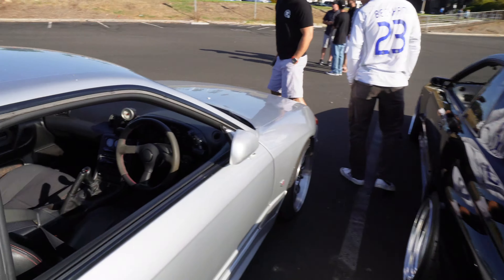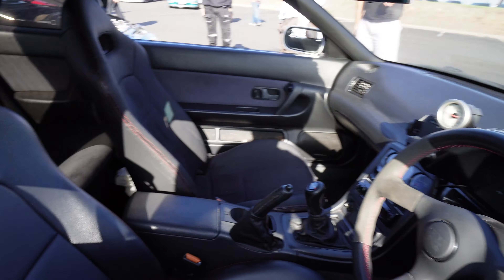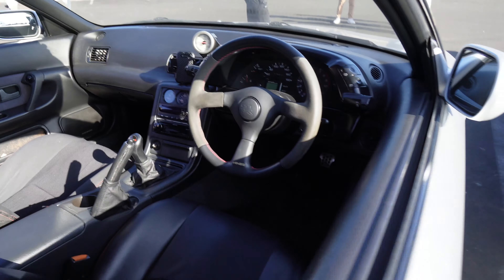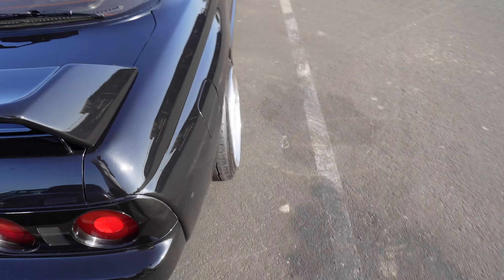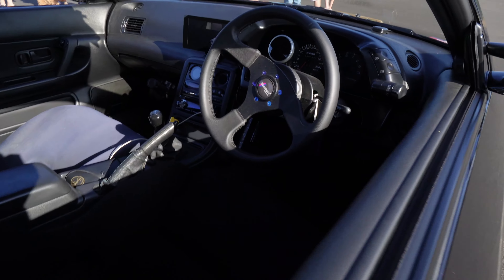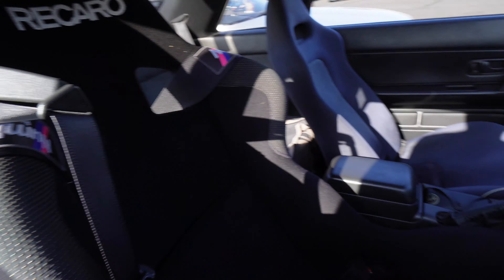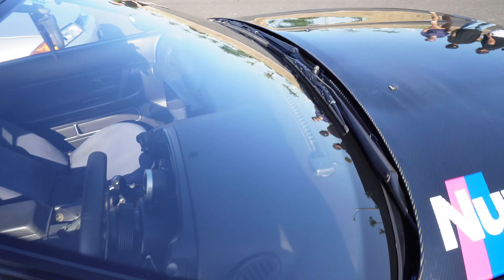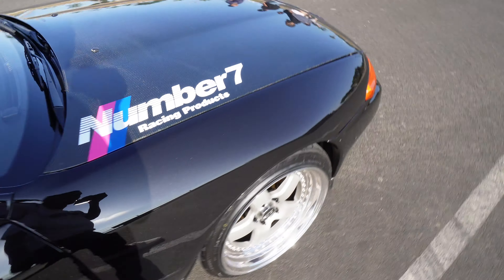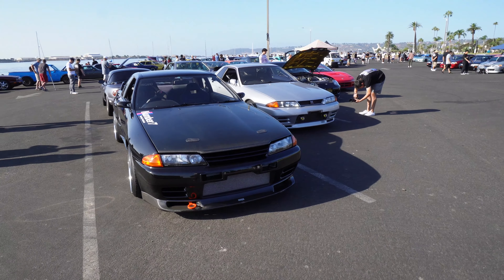A lot of GTRs here for sure. Oh I like this steering wheel a lot actually. Little aftermarket seating here. This Momo shift knob — very OEM plus. I like this black paint — it's nice. Number 7 Racing — I've never heard of that brand. It's on a Link ECU. And that's the same little digital display that I used to have right there in the center. I've never seen anybody with that — that's pretty sick. Carbon hood, carbon mirrors, big front mount. It's clean.